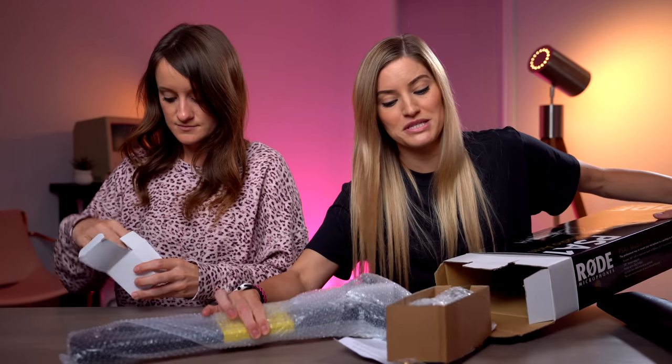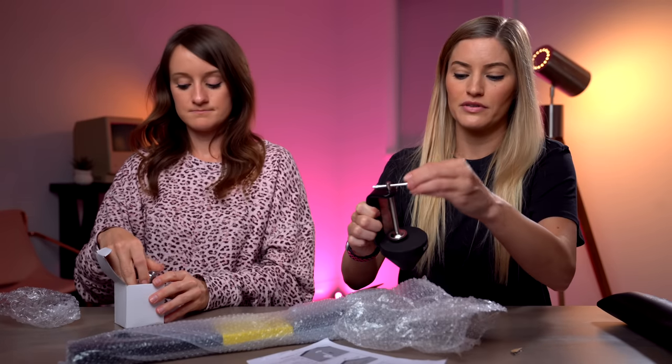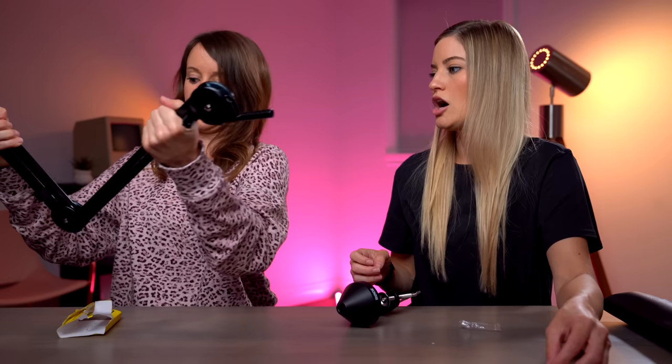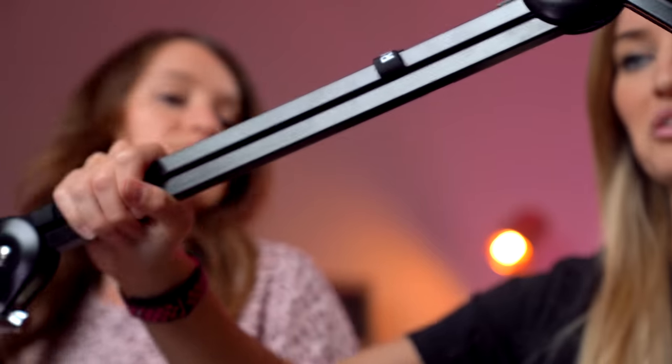I already opened one and set it at our desk because I wanted to just make sure that it was gonna work with the desk that we have over there. We can just use this — it will just clamp right on the desk. Spring loaded, people. Super springy. Look at that, it's bending. This is a good workout. I'm shredded after three pumps.